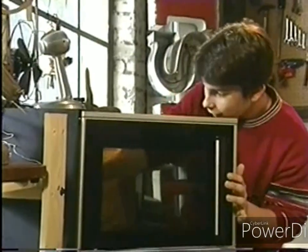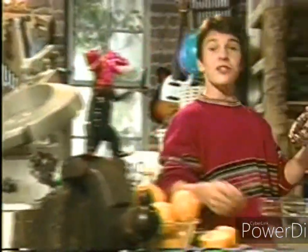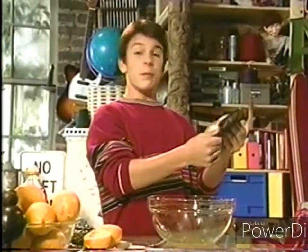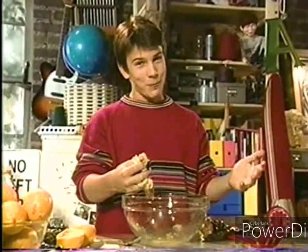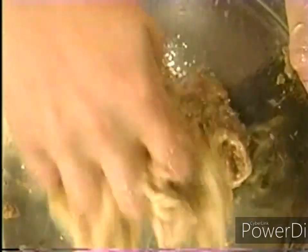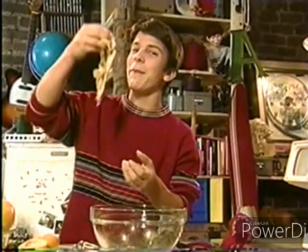Once the eggplant is cooled — got a flat one chillin' right here — you take your fork and slice it open. Scoop out its guts. Can you believe this stuff? And then, now comes my favorite part: use your hands or a spoon and mash it up. Oh boy, this is disgusting. Let's see Martha Stewart try this. And voila! Guts des lizards. Bon appétit!